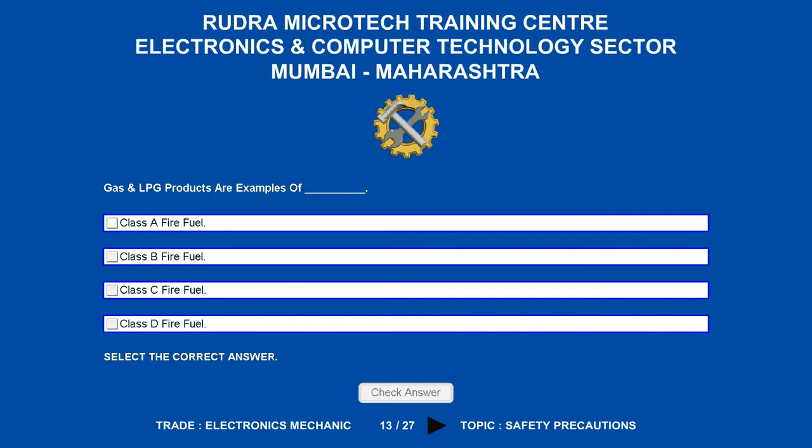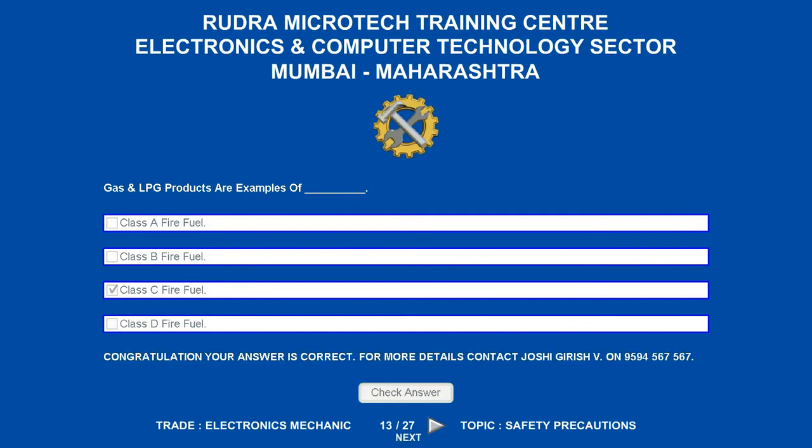Oil, gas and LPG products are examples of which fire fuel? Options are: A. Class A fire fuel. B. Class B fire fuel. C. Class C fire fuel. D. Class D fire fuel. The correct answer is class C fire fuel.